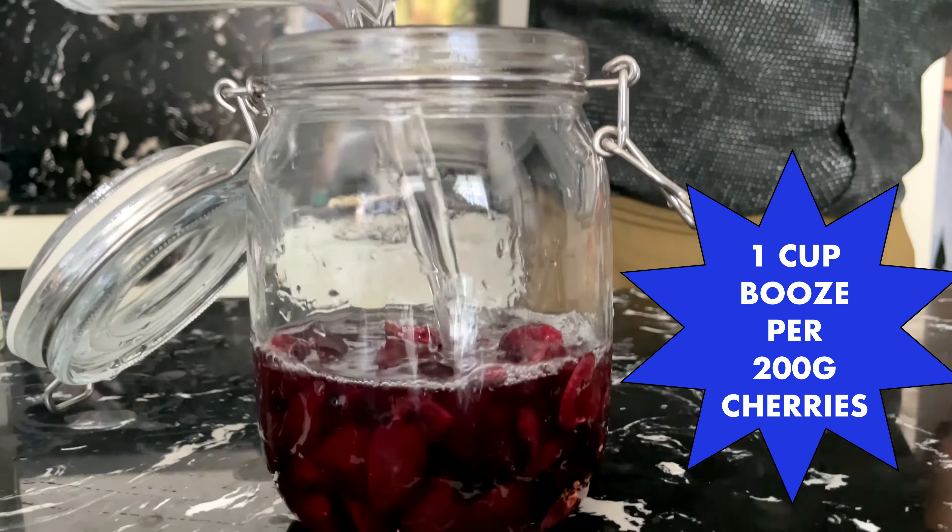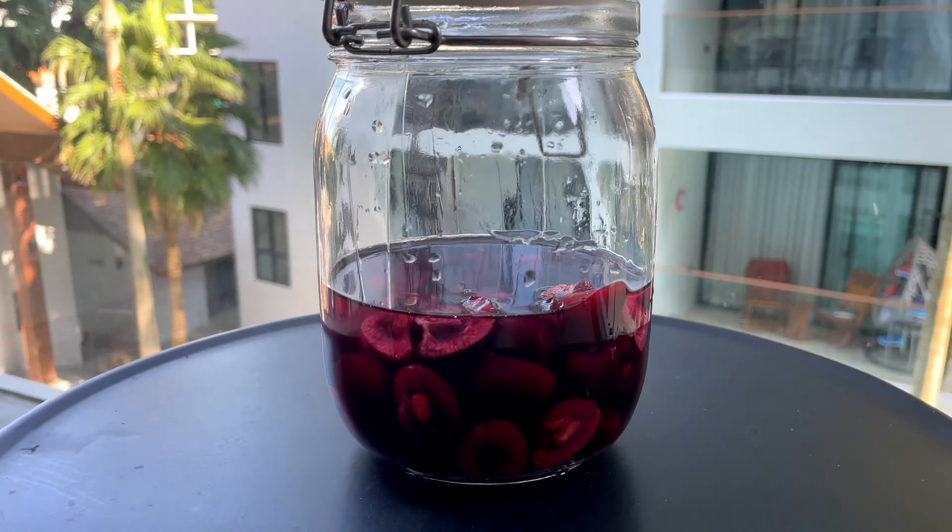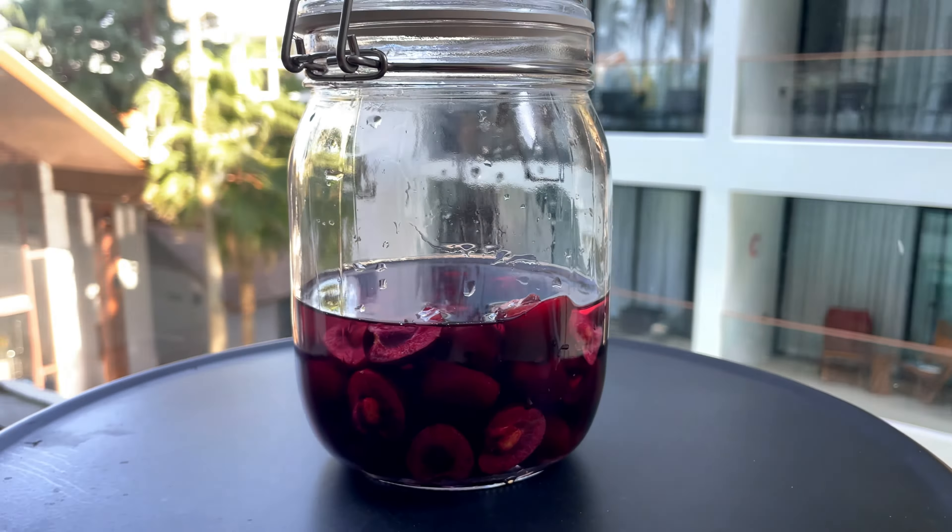Next we're going to add our alcohol. You can use any 40% ABV alcohol here. We're using gin, but I think vodka would work well. But you could also try brandy or even whiskey. You're going to measure one cup of alcohol per 200 grams of cherries and pour the alcohol right over the cherries.